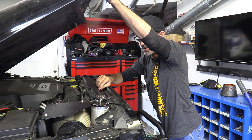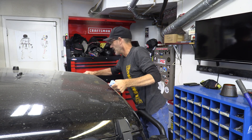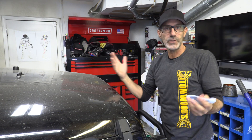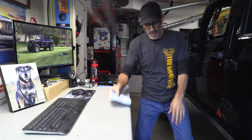The Jeep is now back in service and ready to drive. Let me take you over to the headquarters and catch you up on some things around here and some plans going forward.